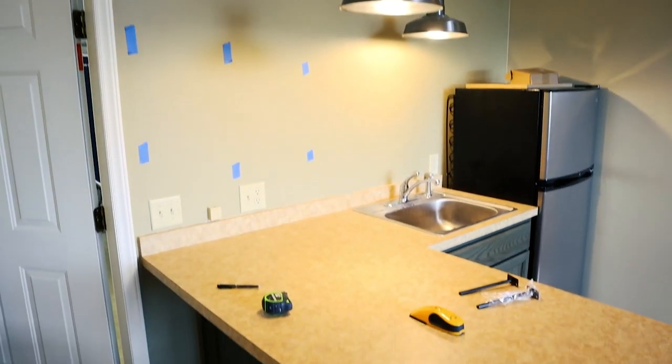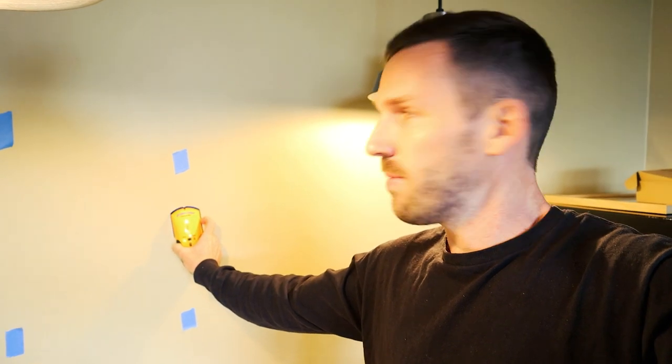The first step is to mark your studs using a stud finder and mark it with tape. These are about 16 inches apart, which is your typical stud width — 16 on center. So I have my tape right there, so I know this is where my stud's going to be.